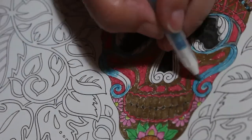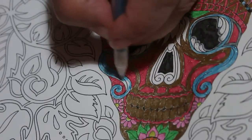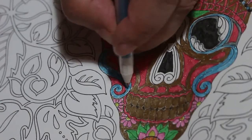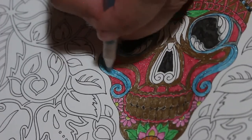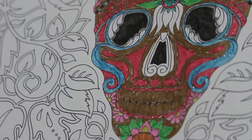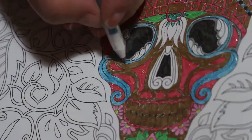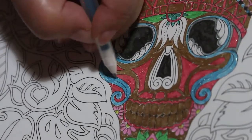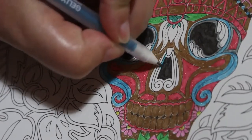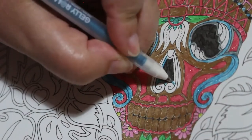Sometimes it looks like it might be a sparkle and it's a hole, or it might look like a hole and it's a sparkle. So sometimes I do have a quick look at the camera. I'll put silver in the rest of it, I think.